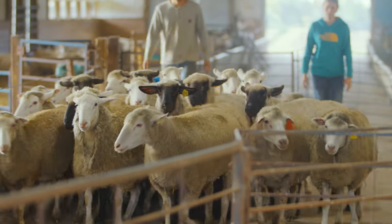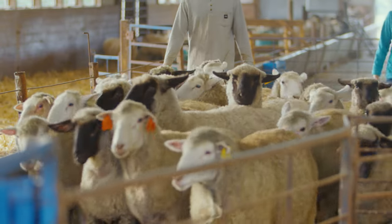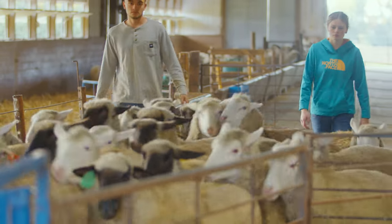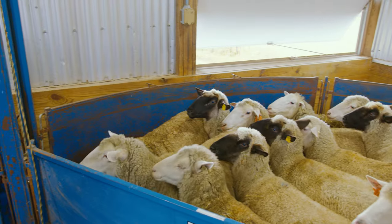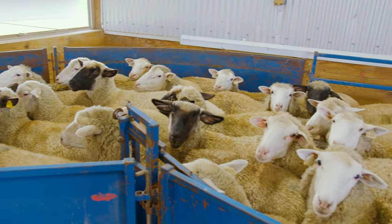Hooves tend to be softer and easier to trim during wetter parts of the year, such as spring, and this allows for early examination and detection of any impending issues that often occur during wetter periods of the year.